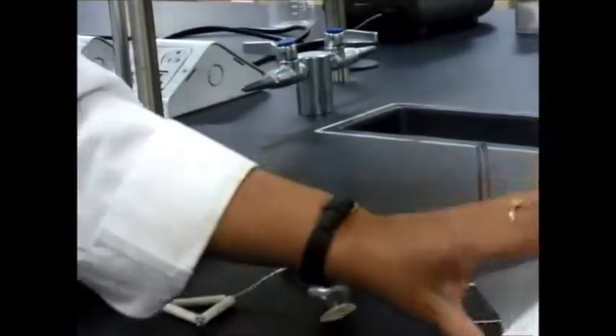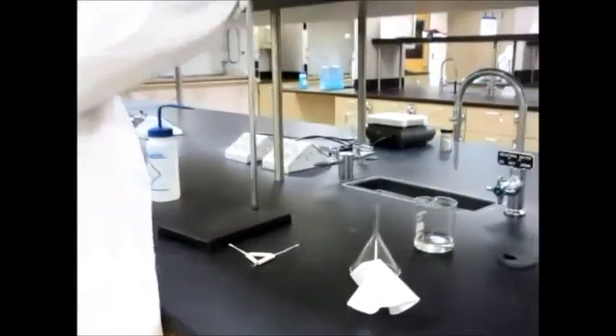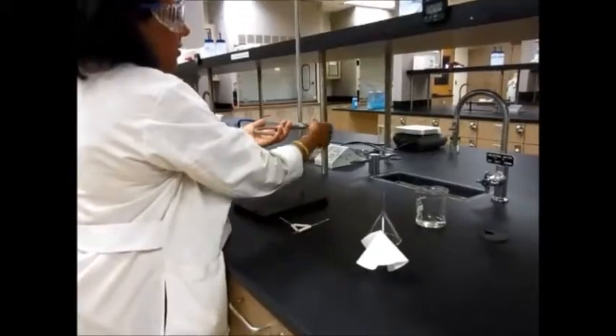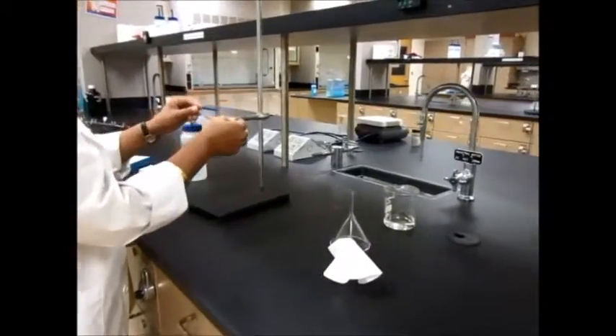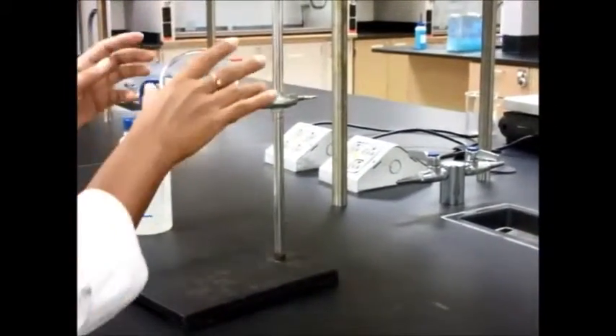And this is what a fluted filter paper is. Now let's go ahead and set this up on our stand. Here is your ring clamp, here is the clay triangle which you place over here, and you can place your funnel right here.